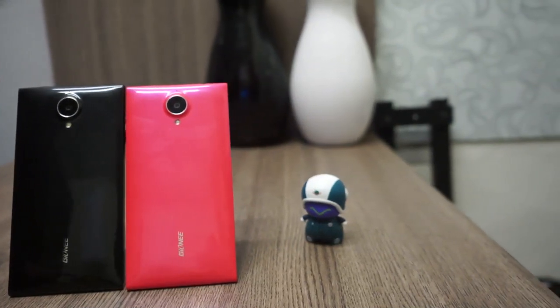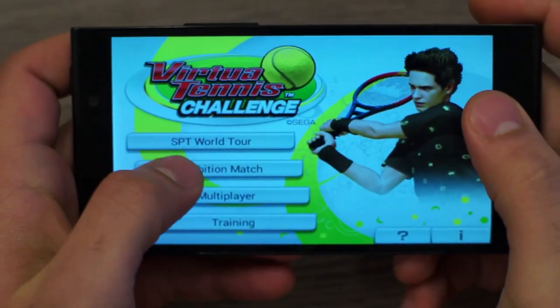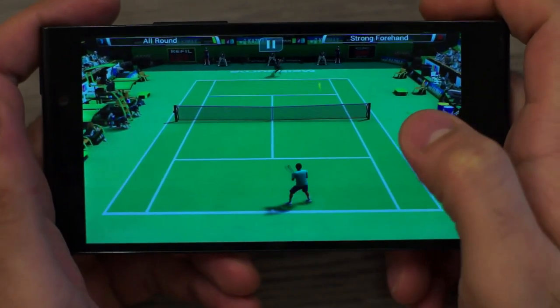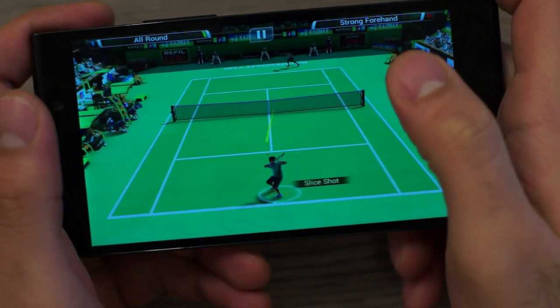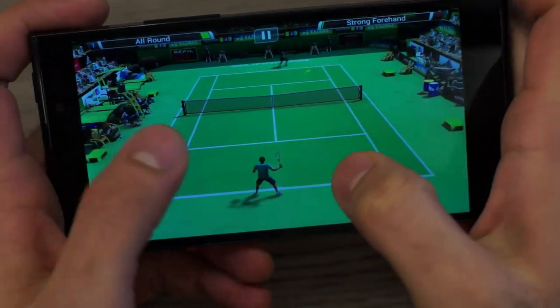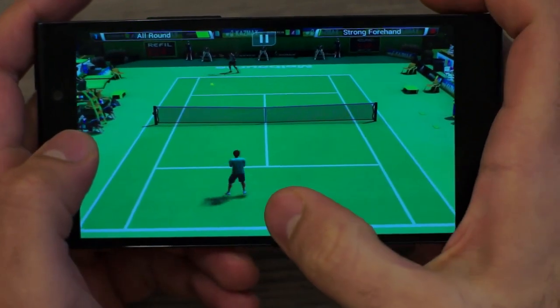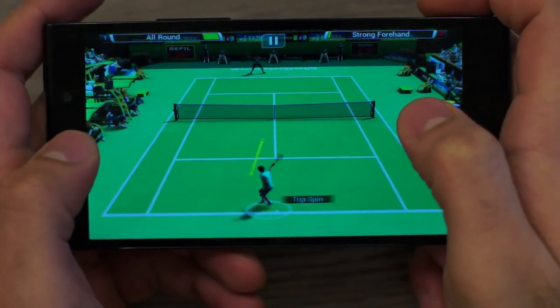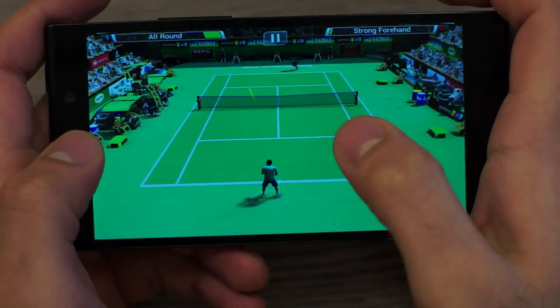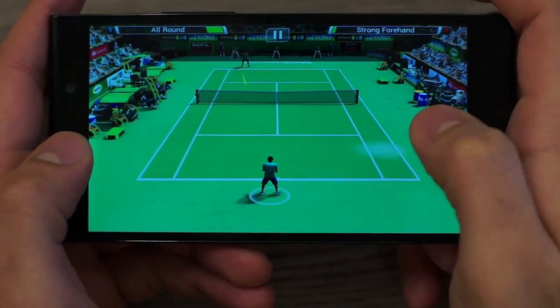The first game we're starting off with is Virtua Tennis. As you can see, the screen size is optimum for gaming — fairly big but not too big or uncomfortable to the hand. Touchscreen response is fantastic and the overall color reproduction from the screen is great. The screen is very bright and the audio output is very loud, so you enjoy gaming on this device thoroughly.